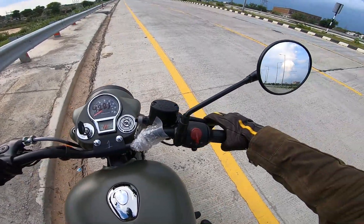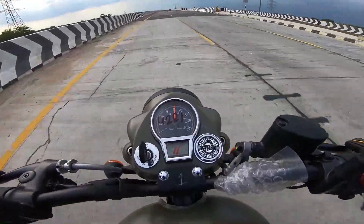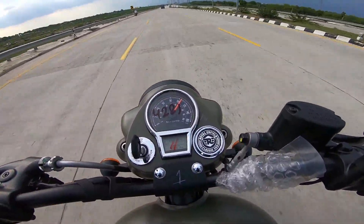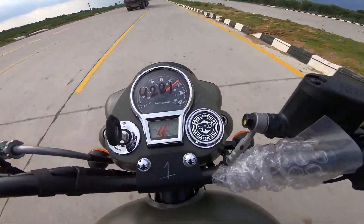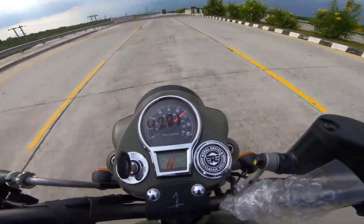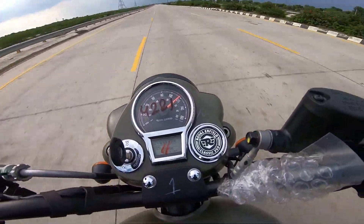Going for the top speed run. Half speed reached. Pushing further — about 125 on the brake. It will be very effective. Not going to cut it from 120.